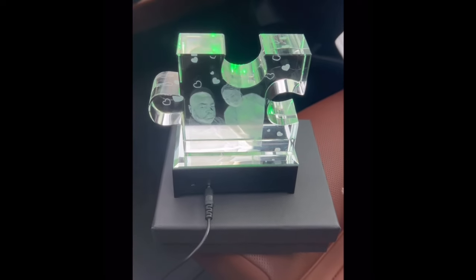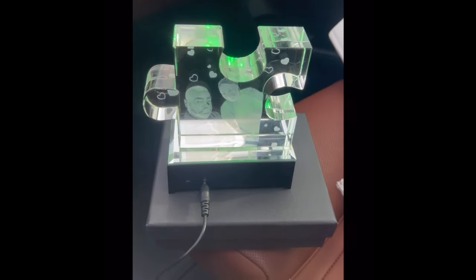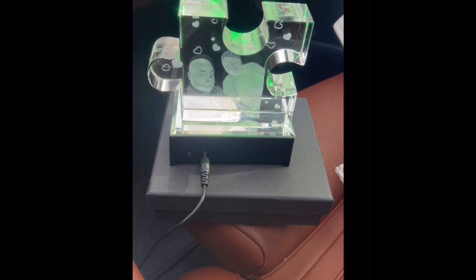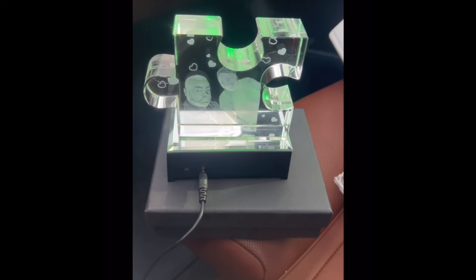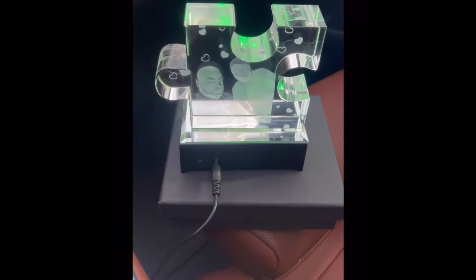There it is — look at that. When I tell you this thing is heavy, it is heavy. This is definitely a gift for a housewarming, anniversary, someone you love — a keepsake however you want to look at it. It's definitely worth having. Also, in the description you can see my discount code where they give 50% off if you order. The picture came out perfect.